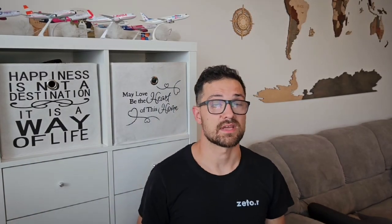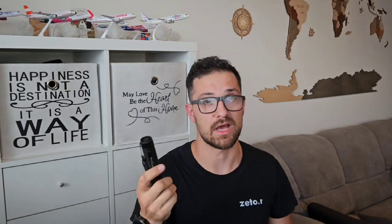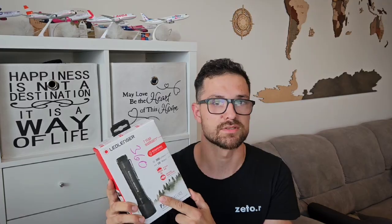Hey guys, this is more than one year since I bought this torch. This is the Ludlancer P7R Core. And as you can see, it has many marks of usage, but since I bought it I was more than happy with its performance. But now, thanks to my new employer, I got an upgrade. This is the P7R Signature. So let's take a look at what is inside the box.